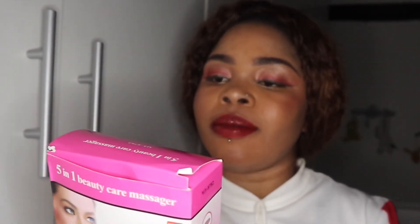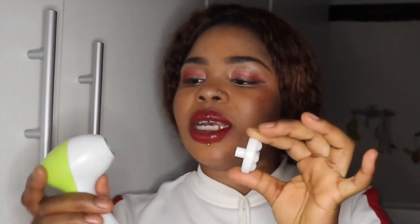We're done with the makeup set. Then I bought another thing from the shop — this is a 5-in-1 beauty care face massager. I bought this one for 5 euros. It has 5 detachable heads. I'm not sure what each one is called, but one is for massaging, one looks like foam, and there's also a brush attachment. I've seen many people use these — a lot of people buy the expensive version.